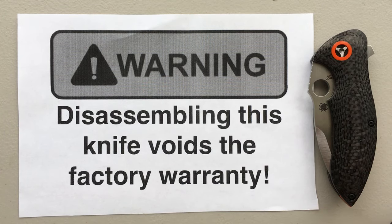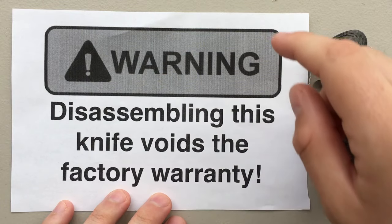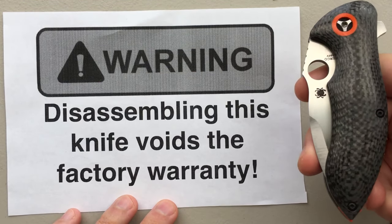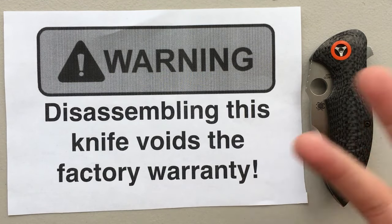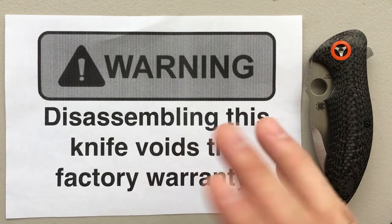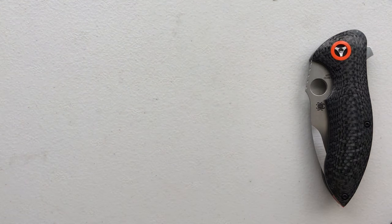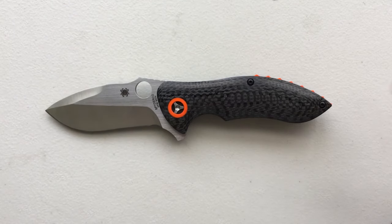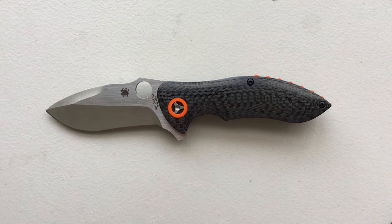Hey everybody, Nick here, and today I'd like to do another disassembly and maintenance video. As always with the Spyderco, I gotta include a little warning here. If you take apart your Spyderco Rubicon, there's a chance they're not gonna allow you to get any service on it. I'm taking a risk here so you don't have to. I also want to thank my buddy Peter for sending this along, and very specifically stating that I can disassemble it and tweak any of the knives he sent. That's a nice thing, and it represents some trust.